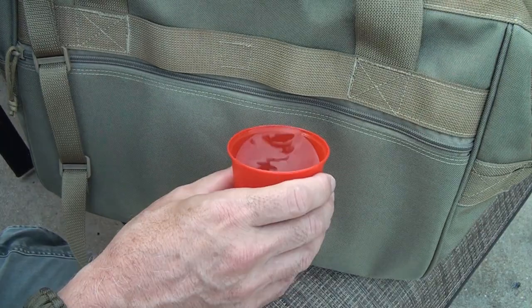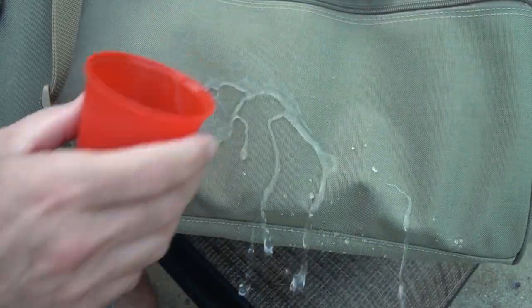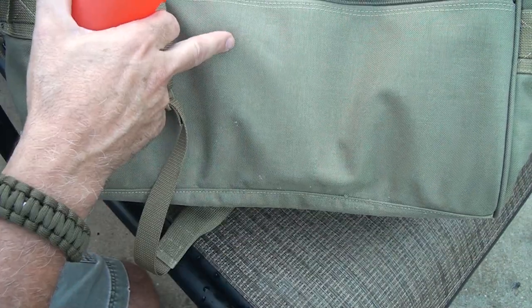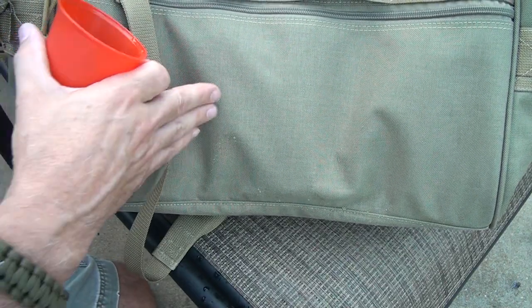In fact, we're going to pour some water on here and as you can see, it just runs right off. Let's do it again. I love it. My Glock 26 is sitting back here and I wouldn't do that otherwise if it wasn't for Maxpedition.